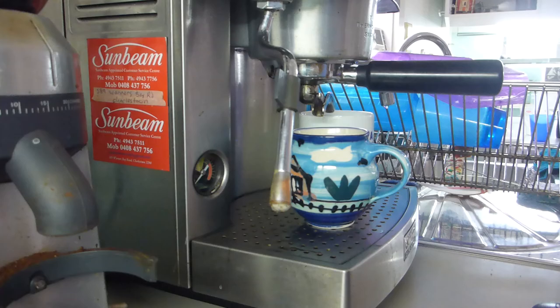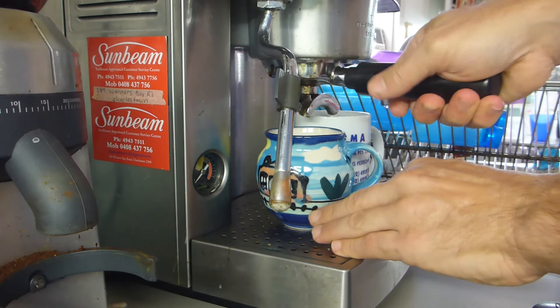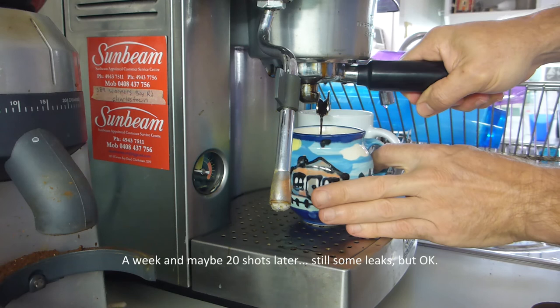This was filmed about a week later from the initial filming. The grind is really, really fine — even though I put new burrs in the grinder you can still see a little bit of leaking. But generally the seal is bedded in and it's making pretty good coffee. For a 15-year-old machine that I'm probably going to replace, it's worth the $10 to put a new seal in for sure.